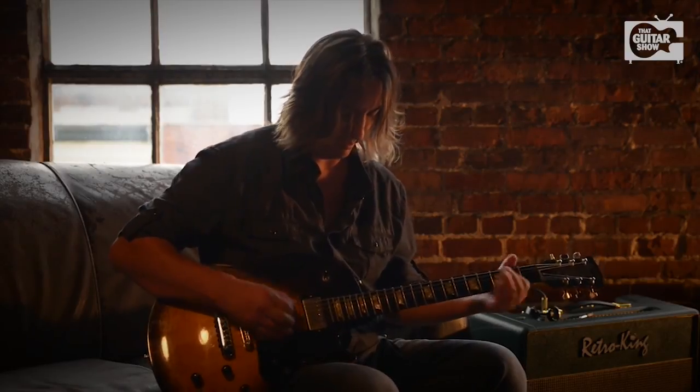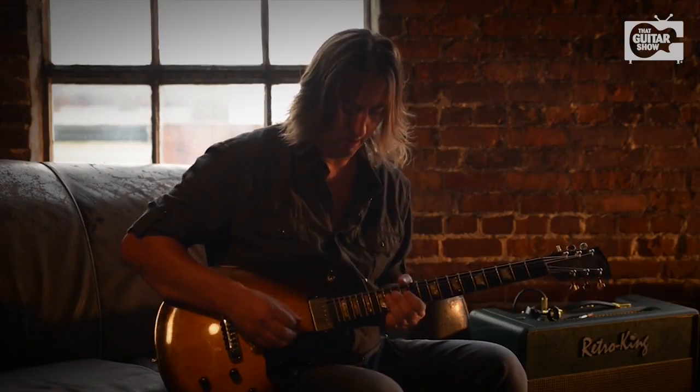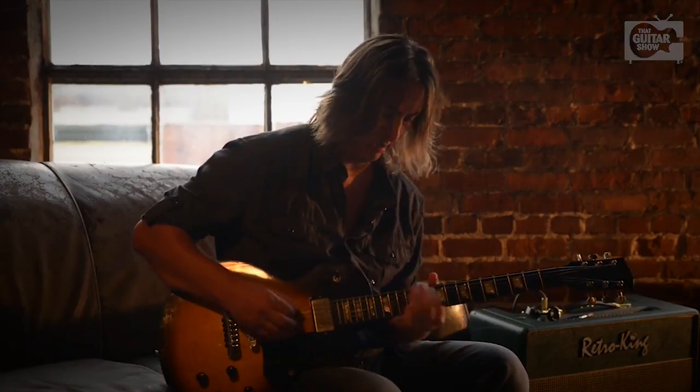It'll be a great addition to anybody's board or studio. Thank you for watching. I'm Tony Pascoe.